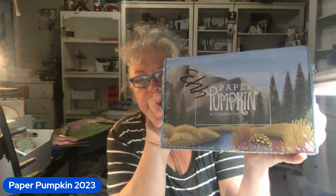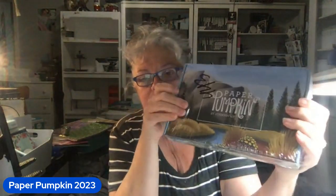So it's the new Paper Pumpkin for May of 2023. I took my name out of it because there's creepy folks online — none of y'all are creepy, but we gotta be careful. I'm going to switch over to my desk camera. I'm fancy like that.